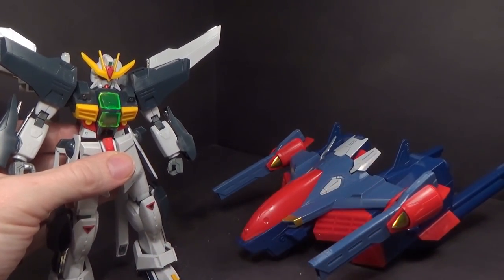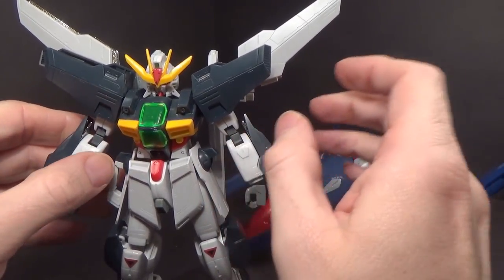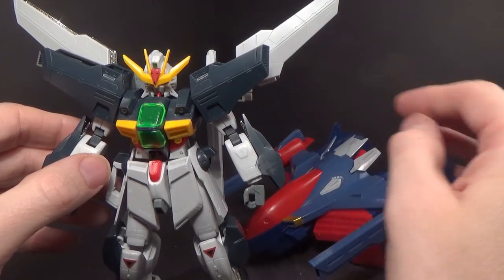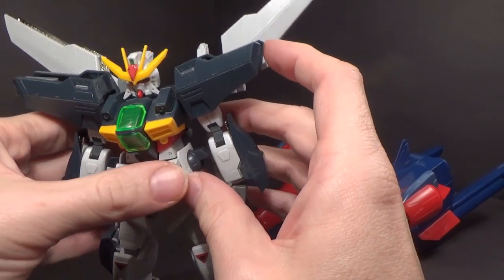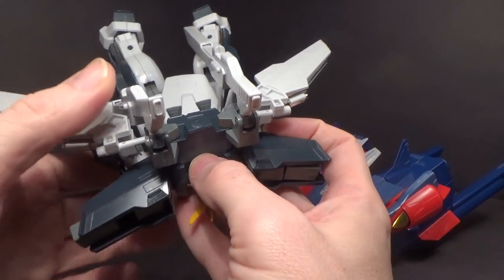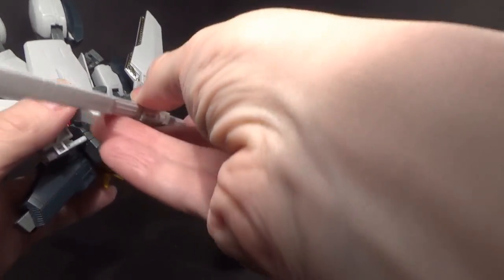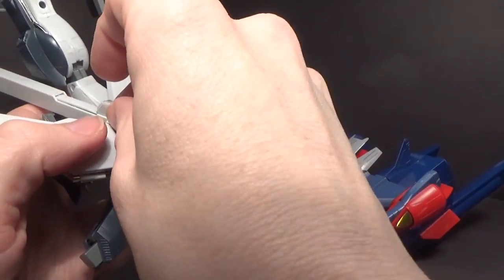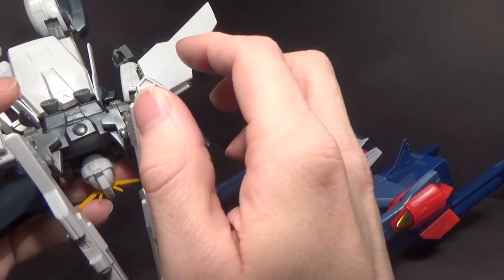So, the Double X — the high-grade Double X that it comes with. We'll do the mobile armor mode, or plane mode. Basically just keep it all straight, rotate the panels to the back, and then the cannons go straight ahead. I mentioned these are floppy, and this is going to be a big problem. Unfortunately, I can't figure out a way without modifying the kit to change that.